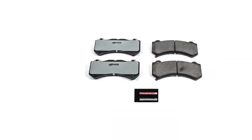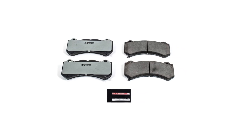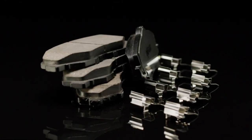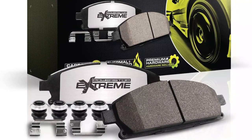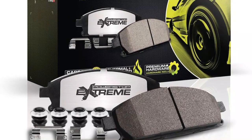You will also notice chamfers on the edges of the PowerStop Front Z26-1405Z26 pads that help to reduce the noise and vibrations. Along with the chamfers, the PowerStop Front Z26-1405Z26 also features stainless steel shims to avoid excessive noise.